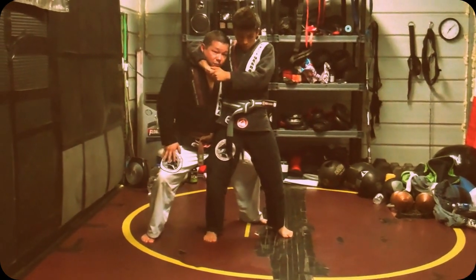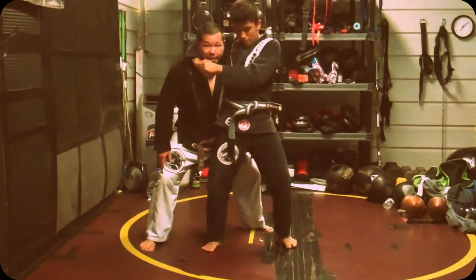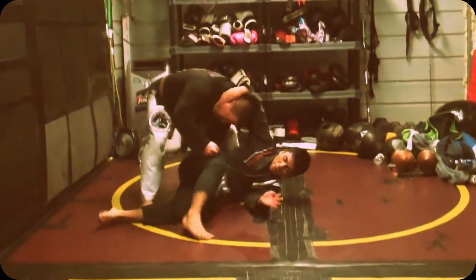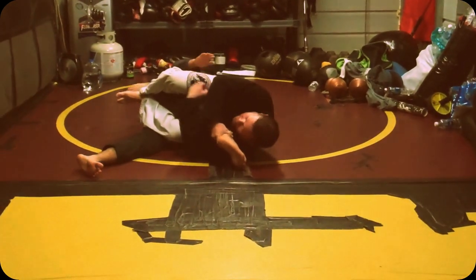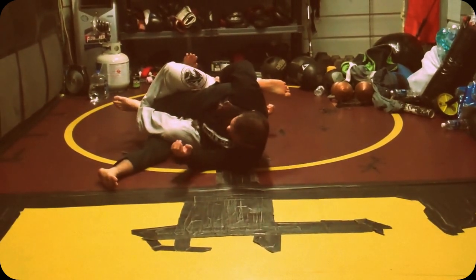Just to ensure this doesn't require any strength with the arms — I should be able to do that. If I can do that, then I can definitely do this. From here, this leg — the top leg — it's going to shoot through here, very, very close to his body. I'm going to tackle the knee bar and get very, very tight.